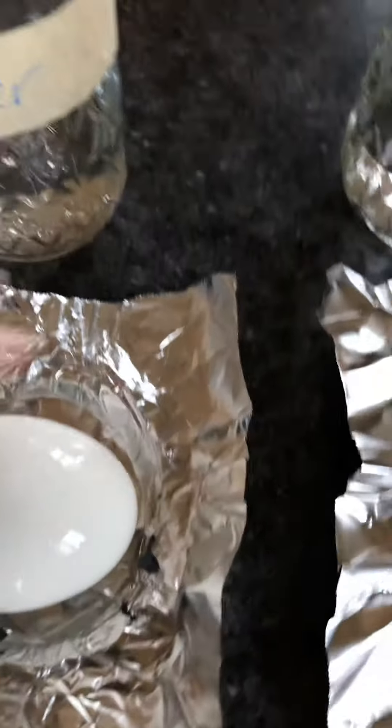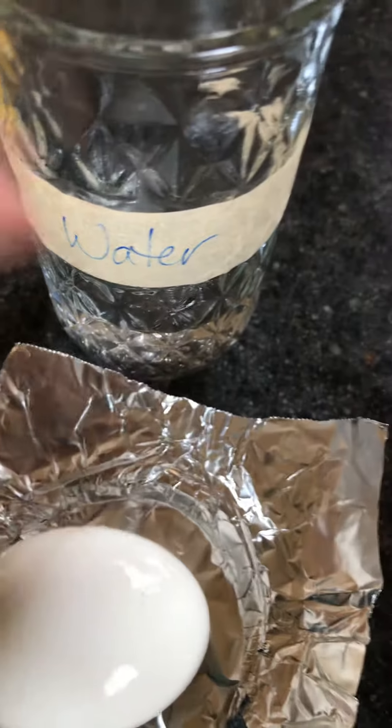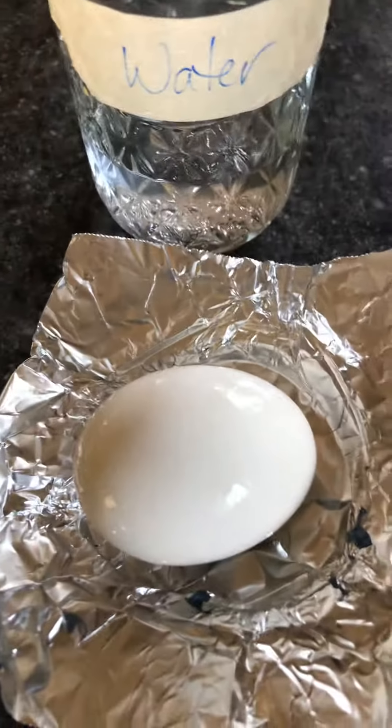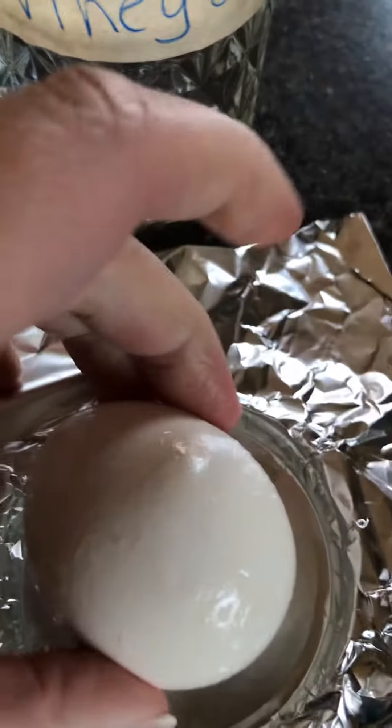Now the water didn't do anything — it just feels wet, doesn't feel like it affected it much at all. And then lastly we have the vinegar egg.